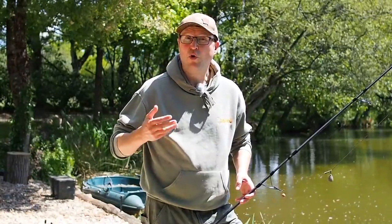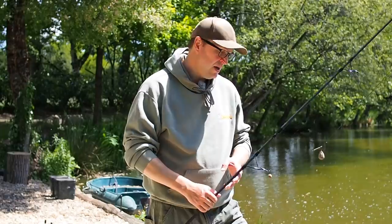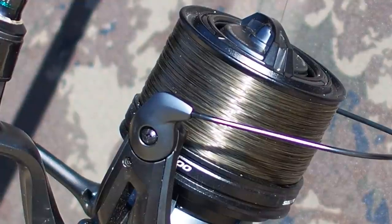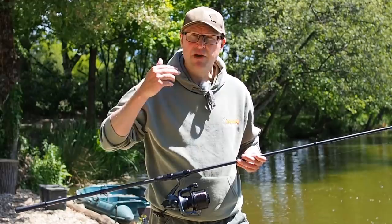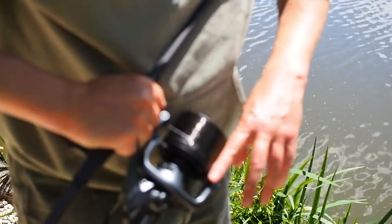Let's have a talk about thrap ups or wind knots. These occur when too many coils of line come off the spool at the same time. We get a looping-up effect and these loops can sometimes catch around the butt ring, and if you're casting really hard you can literally rip the rod ring off or just break the line. The number one cause of thrap ups has got to be an overfilled spool. It's really important to fill the spool to the right level. If you don't put enough line on it'll cost you distance, but if you overdo it you run the risk of thrap ups.